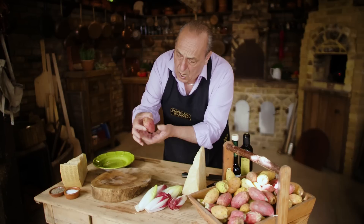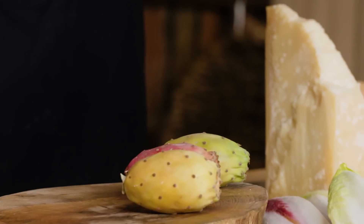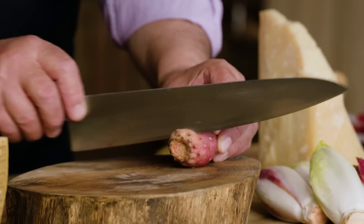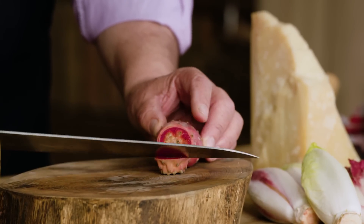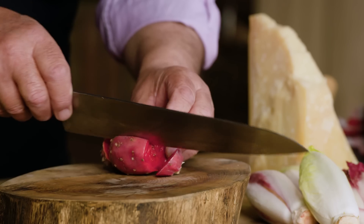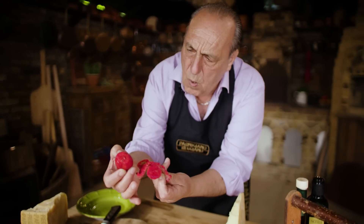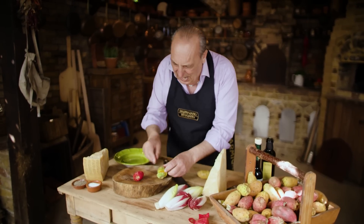They call them prickly pears because they have little thorns all over the place, but this one is already cleared and nice — you can hold it. This is the way you buy them inside the shop. I've got a few different colors. Make sure you use a small knife. You just grab them a little bit on the side, then the other side, and then use your hands — look at this, so beautiful.